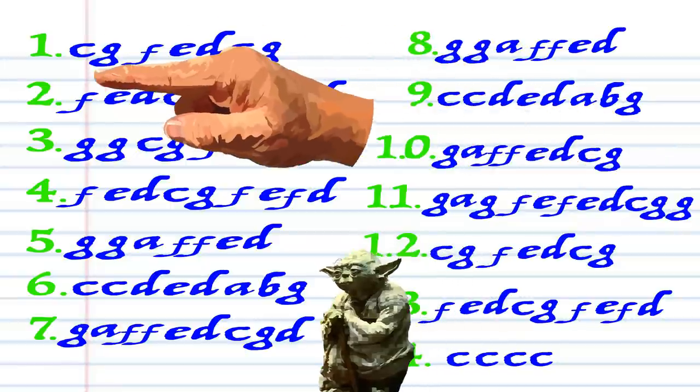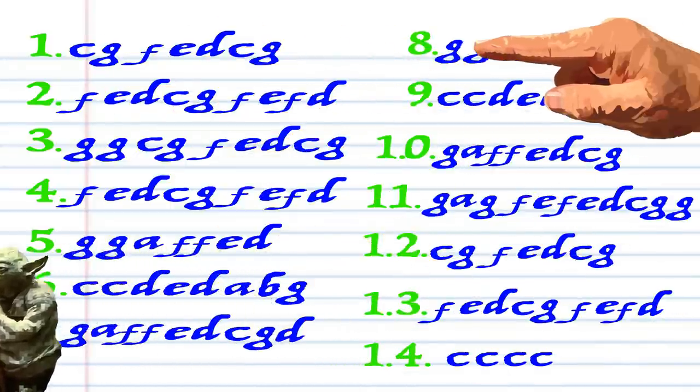Here is what Star Wars looks like in the key of C. And here's what it sounds like.